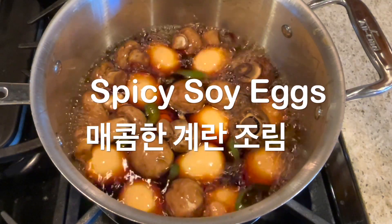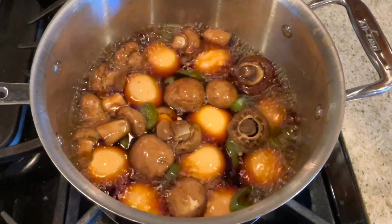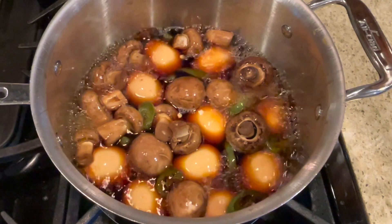Hello there, and welcome to today's video. If you enjoy spicy food, my mom's tasty spicy soy eggs are just the key.